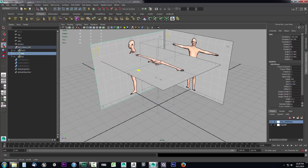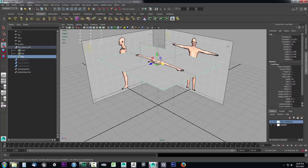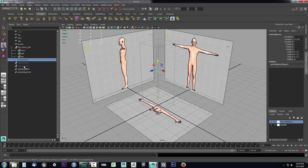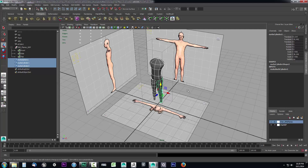Now that those are lined up, we can go ahead and move them back out of the way — drag this off to the side and drag the top back down below our model. Then we'll select our NURB surfaces and hit Ctrl+Shift+H to unhide them.